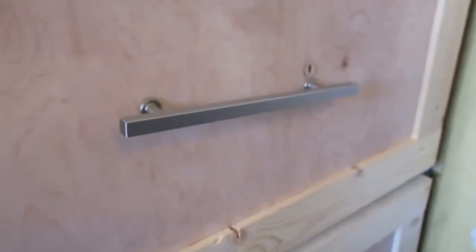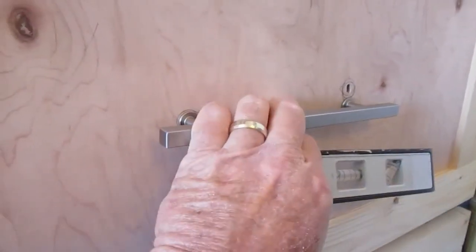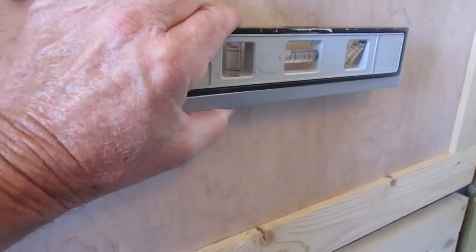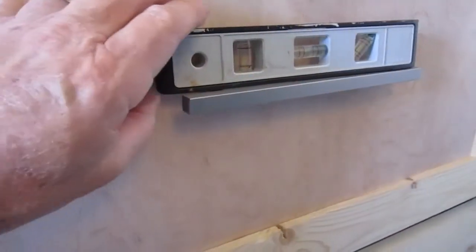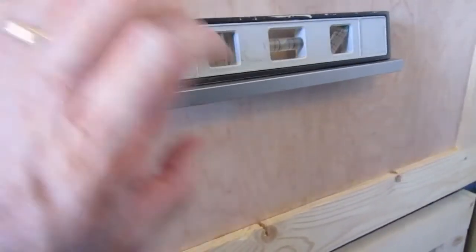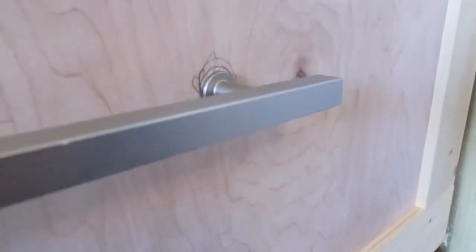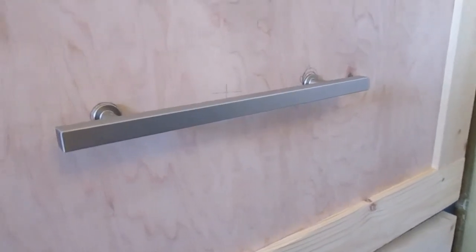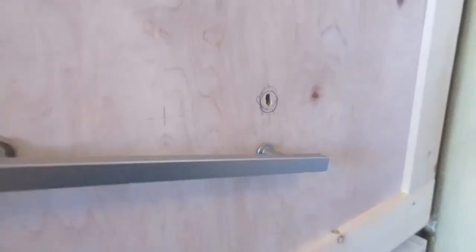Once the drawer pull is mounted, snug it up so you've got a little bit of wiggle room — you want it to stay in place but still be able to move the right hand side up and down. Then use a level to figure out exactly where level is in the center of the drawer pull. Once we've got our drawer pull where we want it, draw a circle around the other side. It's a little bit off here because I was going more for the eye than dead level, but once we've got our trace for the right hand side we know where to drill the hole and can mount the drawer pull.